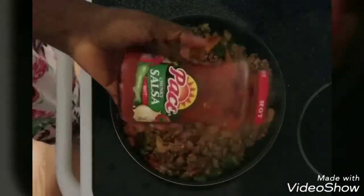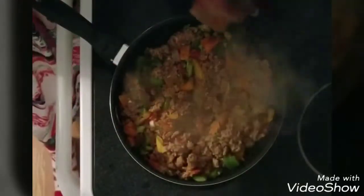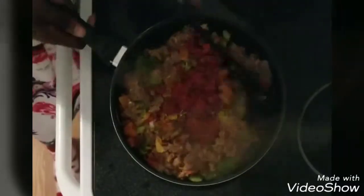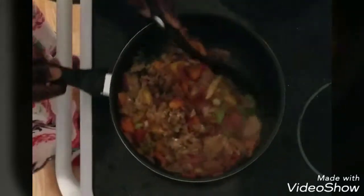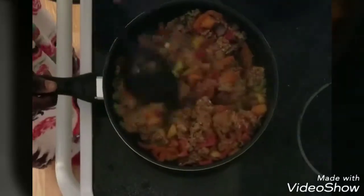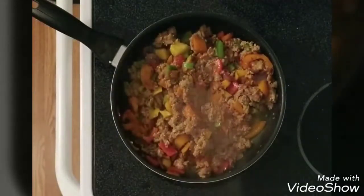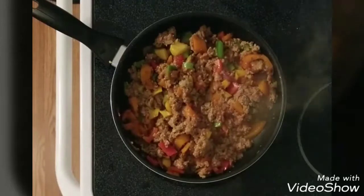I basically added garlic powder, onion powder, and stuff like that. For the saucy part, I'm adding some salsa because I do not like what comes in the packaging when you buy the taco shells. I get this one from Walmart and I really like it — it's spicy and it's so good, and my boyfriend loves it.